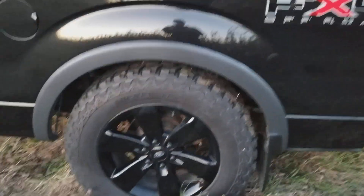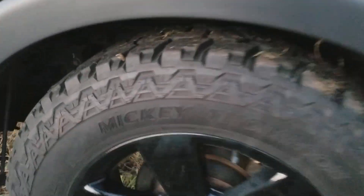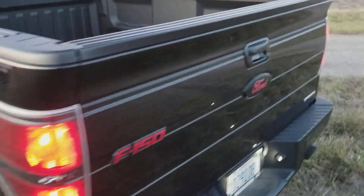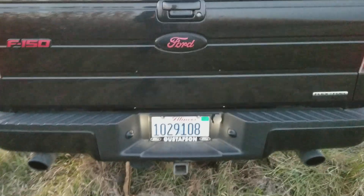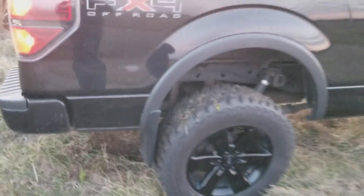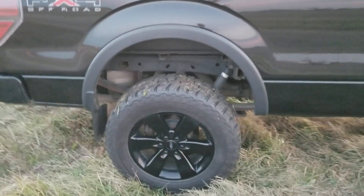I just thought I'd make a little review of his tires since he's had them for a while. Zero issues with them so far — we live in Illinois and we took this truck clear to Florida and it did great. Sorry if there's any wind noise, it's a little windy out here.